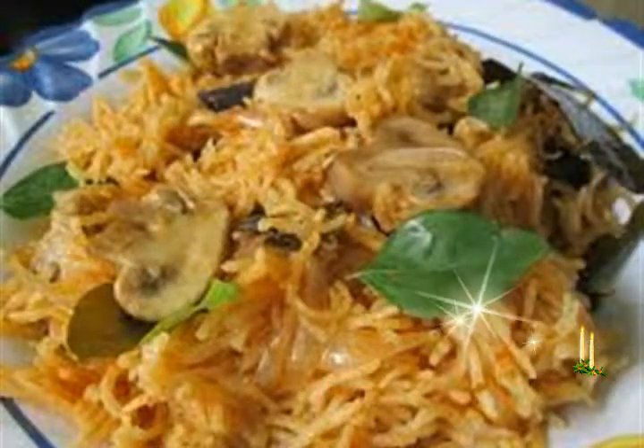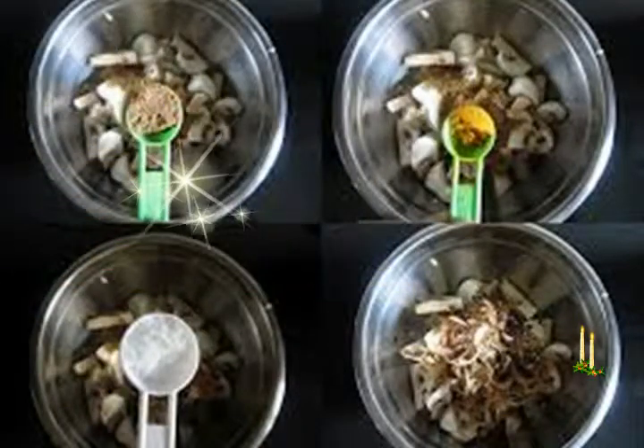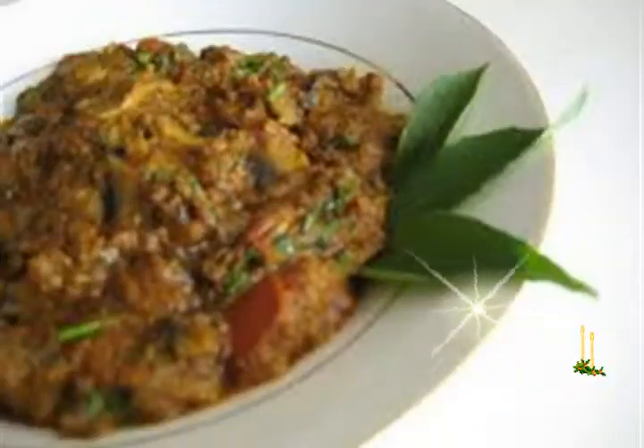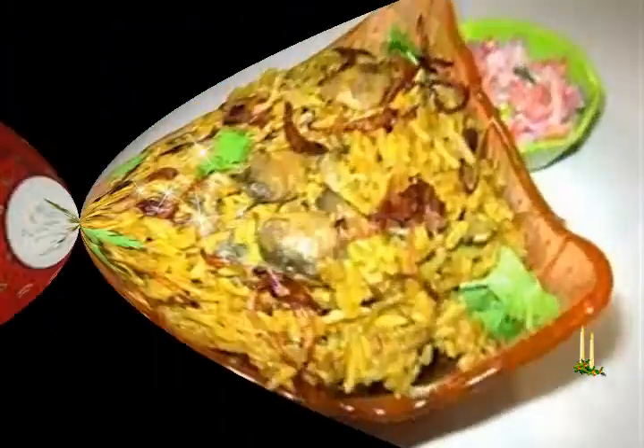Other ingredients: 2 to 2.5 tablespoons oil, 1 inch cinnamon (dalchini), 2 green cardamoms (elaichi), 3 to 4 cloves (laung), 6 to 7 black peppercorns, 1 medium to large tej pata (bay leaf), 2 single strands of mace, 1 small piece of stone flower optional (marathi moggu, optional), 1 teaspoon fennel seeds, 2 medium onions or 100 grams onions, finely sliced.